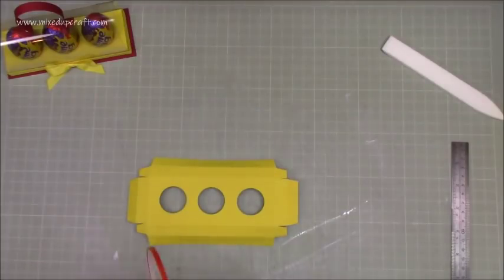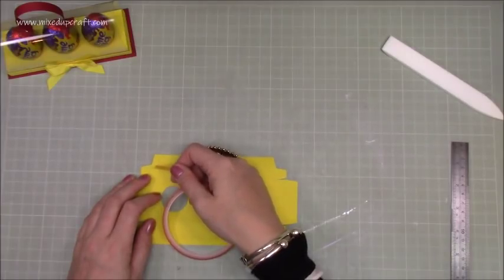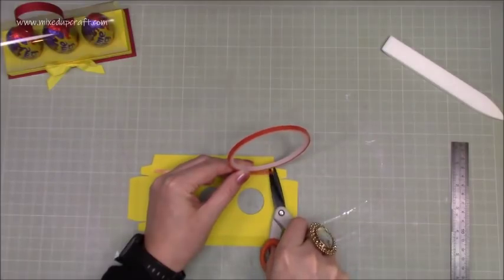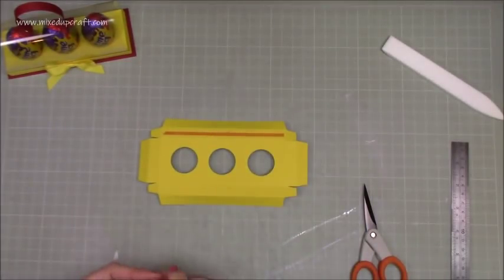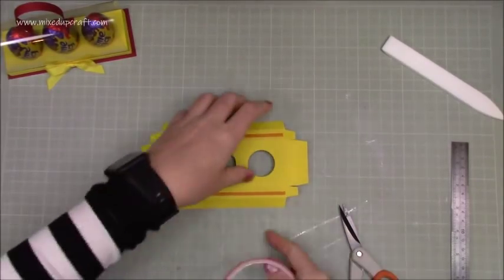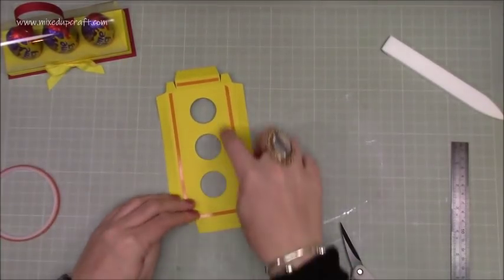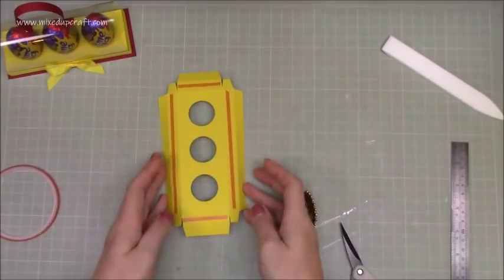Next, add some tape — it's easiest to do this now while it's flat rather than when it's all together. Add tape along all four sides but don't go over the tabs, because I'm going to use wet glue to stick those together. If you don't have wet glue, just run sticky tape right across. You want to make sure everything is stuck down and you can push down on it while it's flat — once it's put together it's quite fiddly. I'm just using a thin tape here — it's a small gift and you don't need to overdo it.